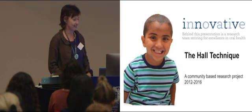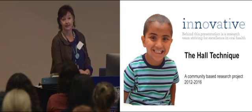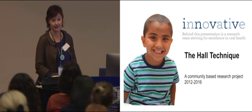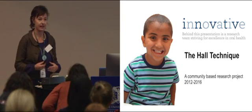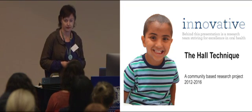Thank you everyone who's still here. You all who were here this morning would have heard Deb Cole mention the Hall technique. It is a really fantastic and exciting intervention that we've been working with a number of clinicians and agencies over the last couple of years, looking at the success of this technique within the Australian context. I'm just going to briefly go through what we found with our pilot study and then what we're doing in the next phase of the research.